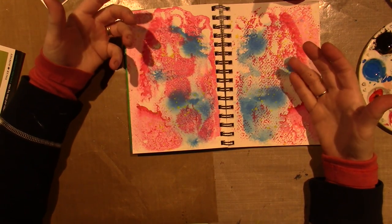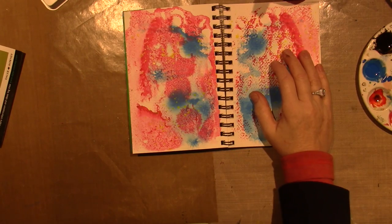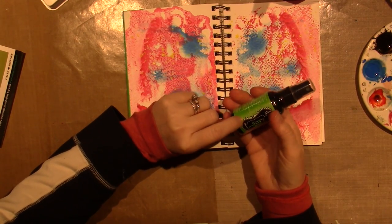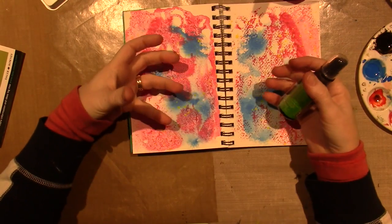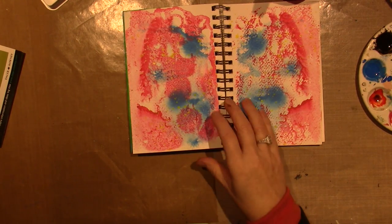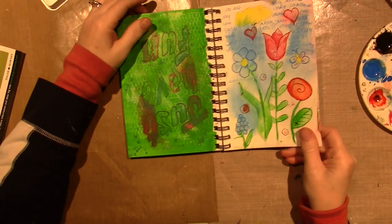They don't reactivate — so it's different from inks like the Dylusions, which is a water-based ink. Those mix and reactivate when you put them on top of each other or re-wet them. So that was one page I did.